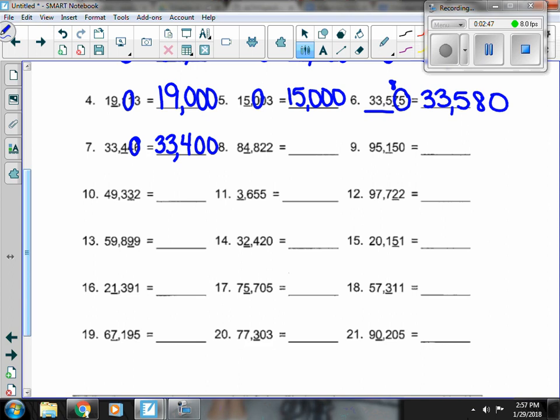Number 8, the 4 is underlined and I have the 8 next door. 8 is enough to bump the 4 up to a 5. So the 8 in the front stays, the 4 turns to 5, and everything else is a 0.